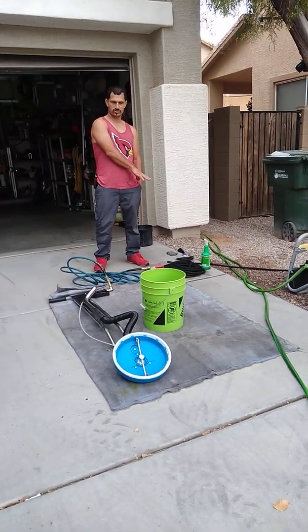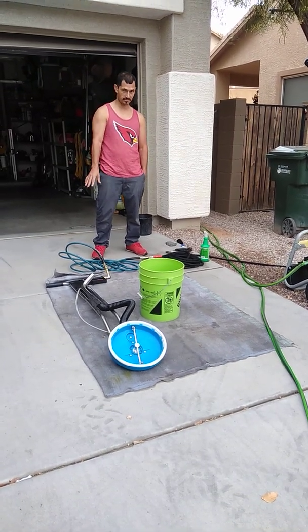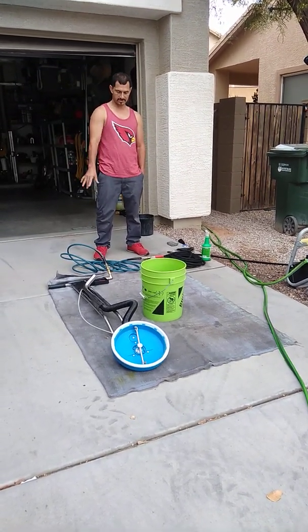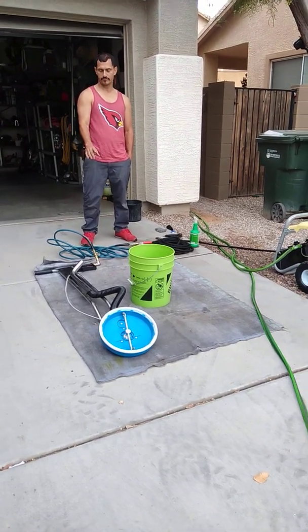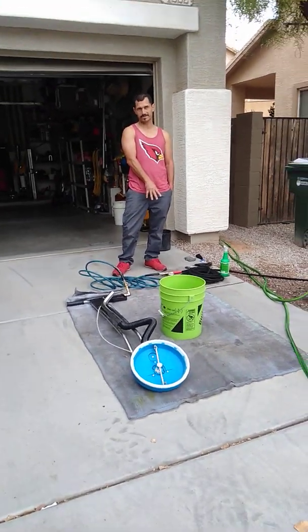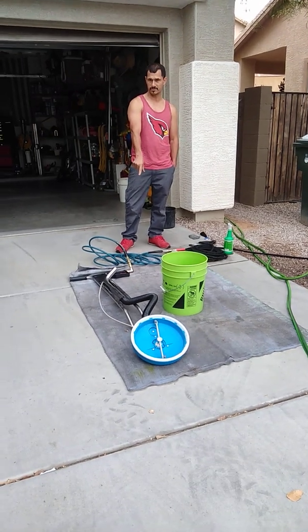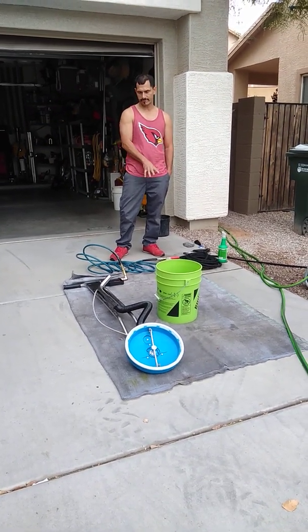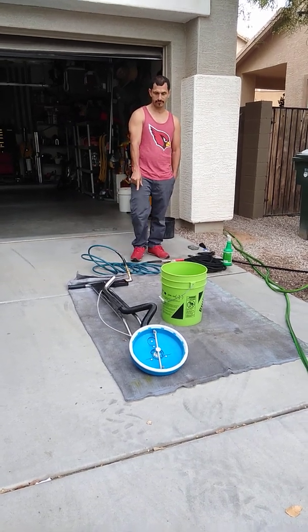The 50 feet is traditionally for pressure washing. The 25 feet is traditionally for carpet cleaning, and after 75 feet total hose I have my TH40. I've already figured out I'm getting about 1400 PSI at the 50-foot mark, so I'm not sure what I'm getting to the tool, but now I just want to figure out what my GPM is after 75 feet of total hose.